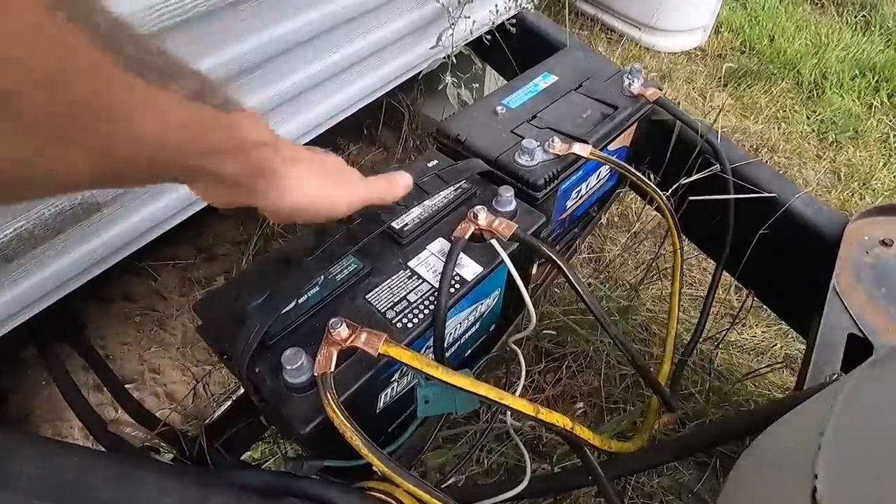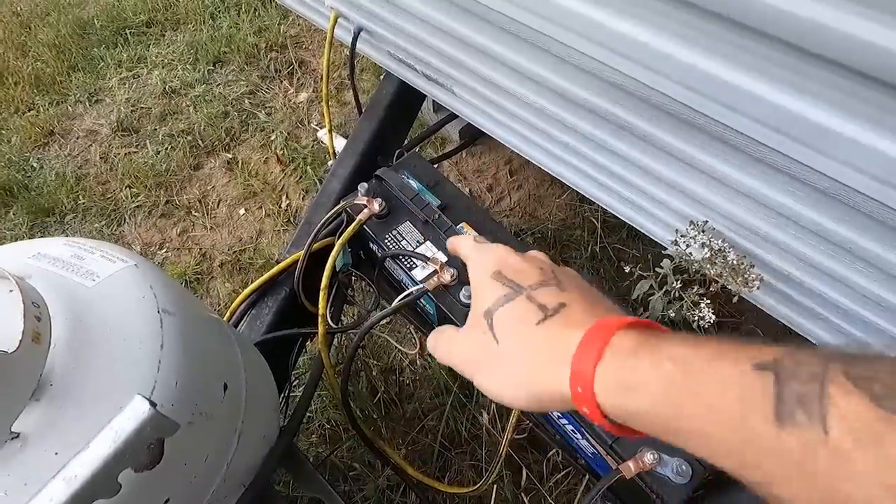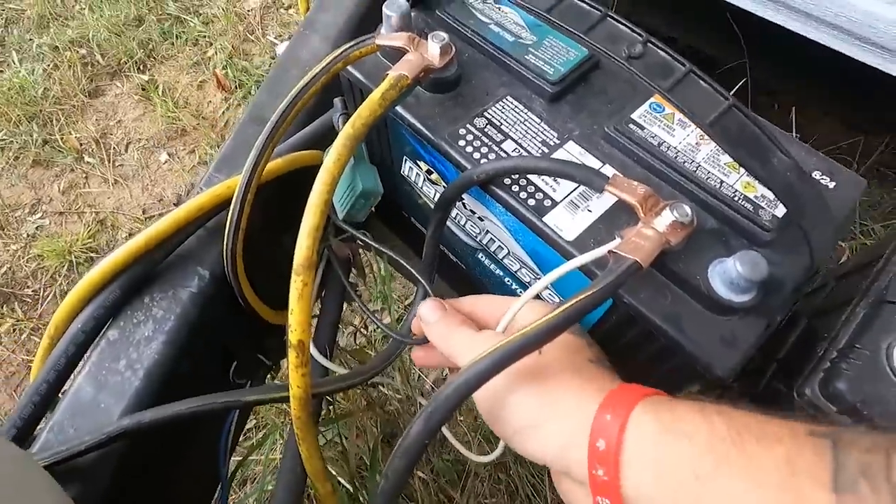The lights are on a separate 12-volt system, same with the furnace, so we don't have to run the generator to have heat. That 12-volt system is contained in two batteries — it was just one battery, but the single deep cycle kept the furnace fan barely spinning all night, so we added a second one. We ran them in parallel — positive to positive, negative to negative — still providing 12 volts but double the capacity. Whenever the generator is running, these two wires are charging up the batteries.